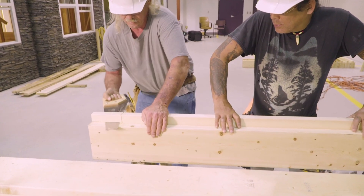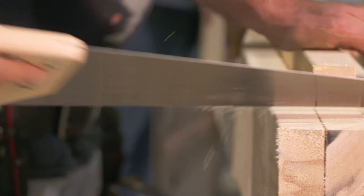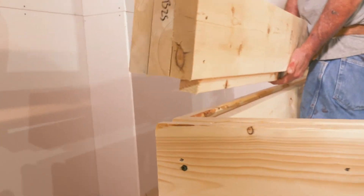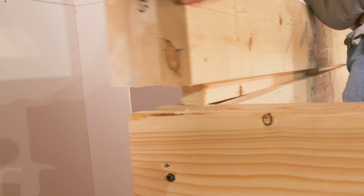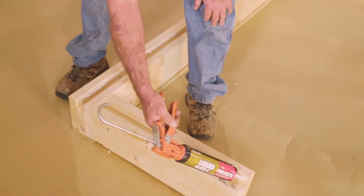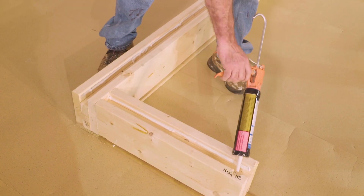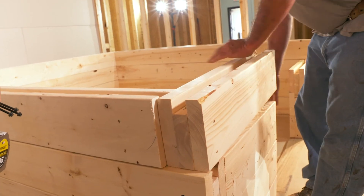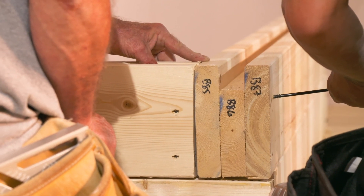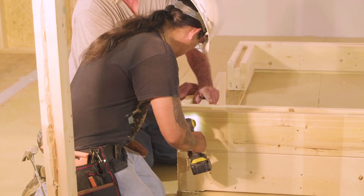Therefore, before the next course of beams is installed, a 4.5 inch piece of the tongue is cut off one end of each beam to allow for the correct fit. This applies only to one beam at each corner — the one that overlaps the lower beam below. Here you can see adhesive is applied to the top surface of the 24 inch beam in the first course. Then the 28.5 inch beam is fitted on top of it. The rest of the beams in the second course are laid into place in the same way, and each of the four corners is reinforced with two screws.